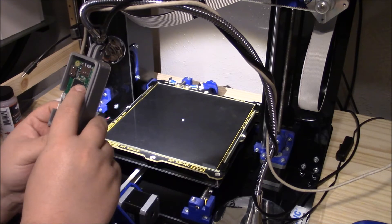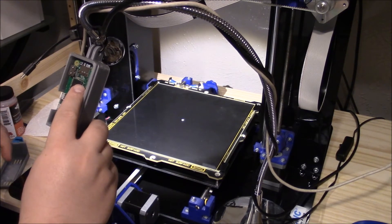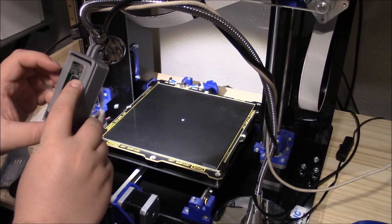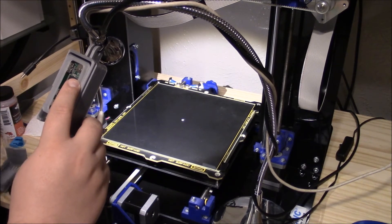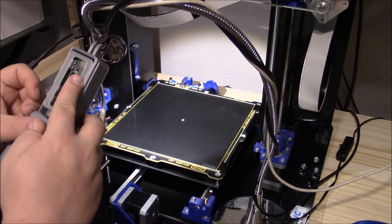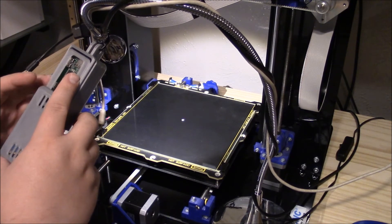When I printed these cases, the small pegs that actually hold the Raspberry Pi in broke off pretty easily. I don't know what I'm going to do about that. I tried it in PETG but it's really stringy, so it might just need to be redesigned or use screws.